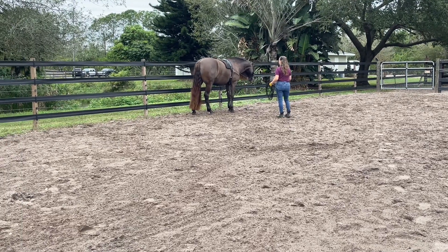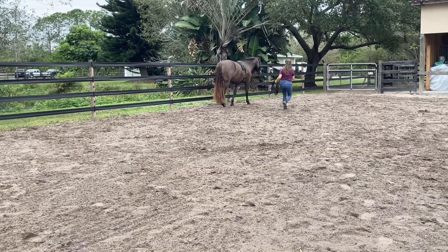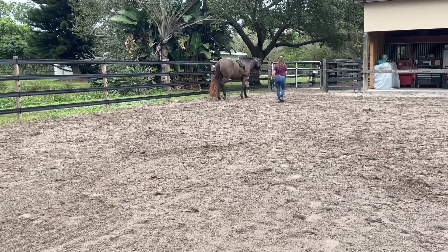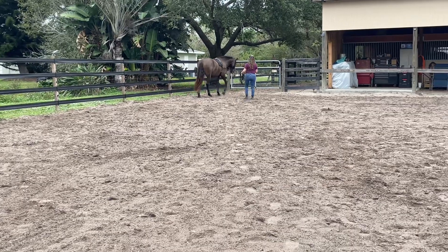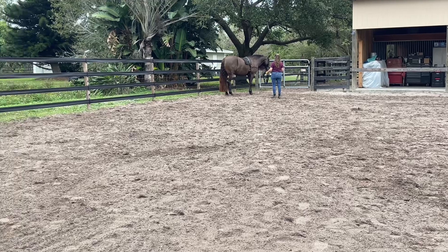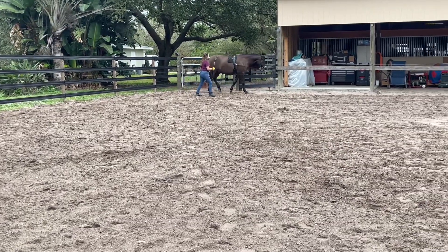So wet footing is good for slow work, as I said. The key is that we work really slowly through the process so the horse gets comfortable. I'm going to make a circle.